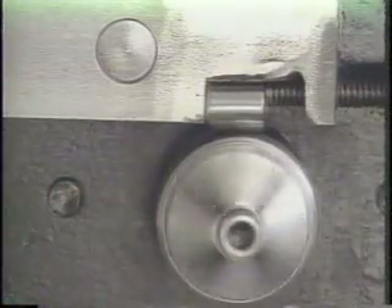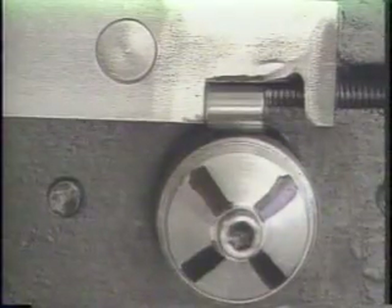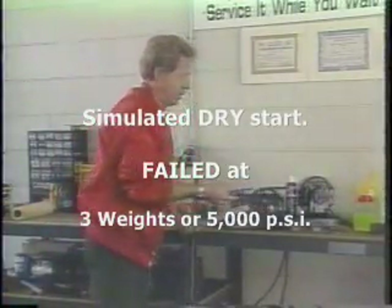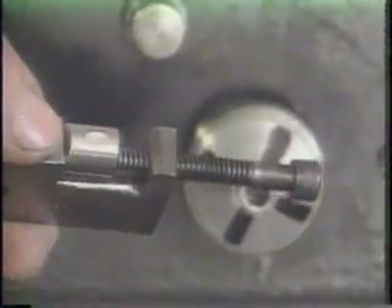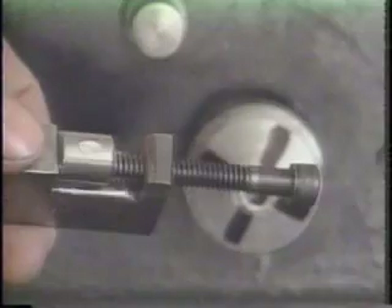There's one. With three weights, we had total bearing failure. When you look at this bearing at about 5,000 pounds per square inch of pressure, you'll notice that it gouged a nice big gouge of metal right out of the steel-hardened bearing.